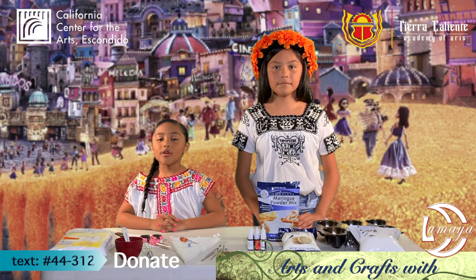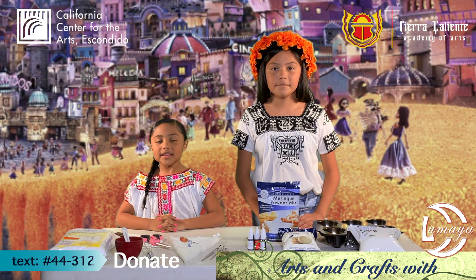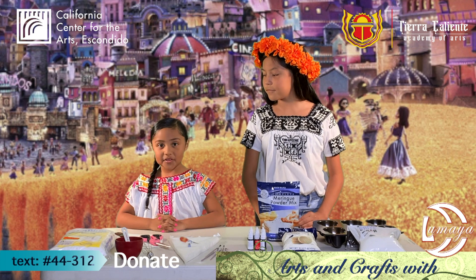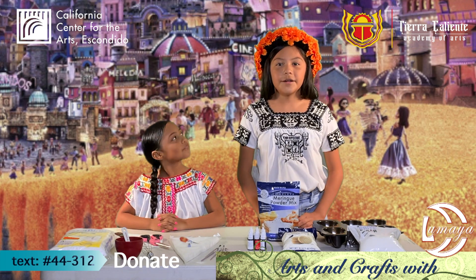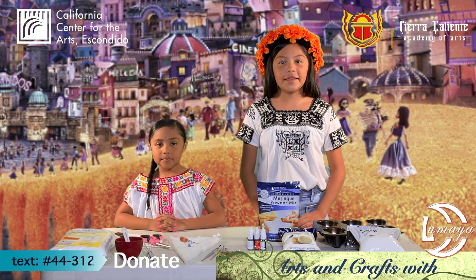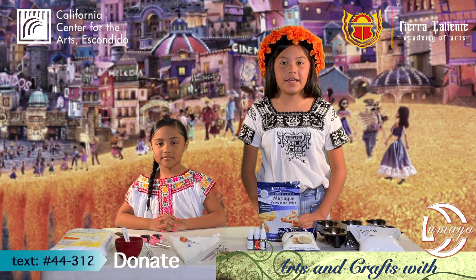Hello, everyone, and welcome to Arts and Crafts with Luna and Maya, presented by Tierra Carente Academy of Arts and California Center for the Arts Escondido. We are approaching a very unique and special celebration in Mexican culture, and that is November 1st, Dia de los Muertos, Day of the Dead.